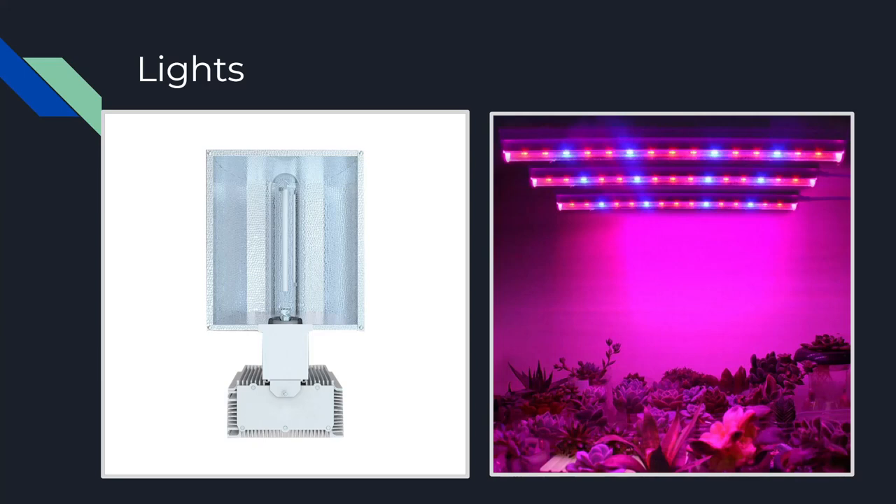Next we have growers' favorite: LEDs. Most people enjoy using LEDs because they're more efficient and often come with more features, such as dimmers and color changers for different stages of the grow. They also draw a fraction of the wattage from the wall compared to HPS lights and have essentially the same intensity.